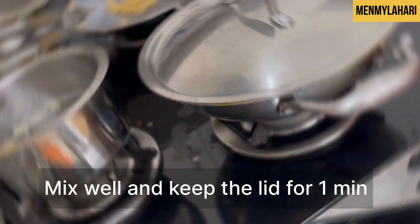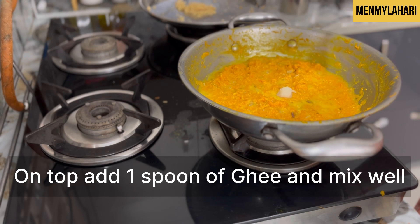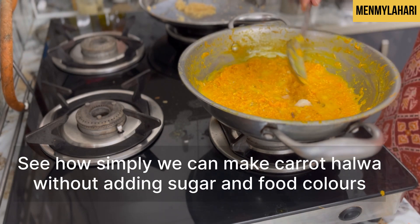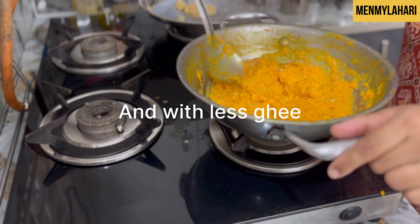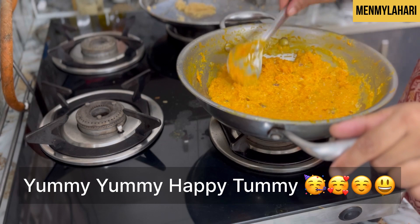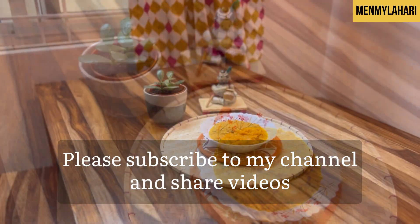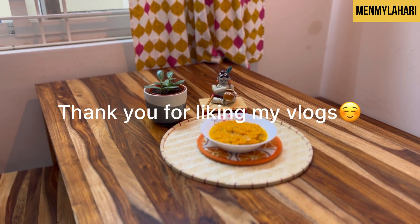Now I'm adding the saffron milk which I kept aside. Open the lid and fry for one minute — that's it, the halwa is done! I added one spoon of ghee on top. You can make halwa very easily without adding sugar or artificial food colors. Please subscribe to my channel — hope you like my videos, thank you!